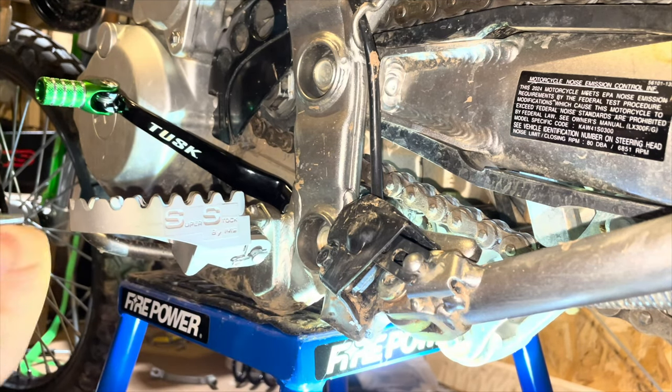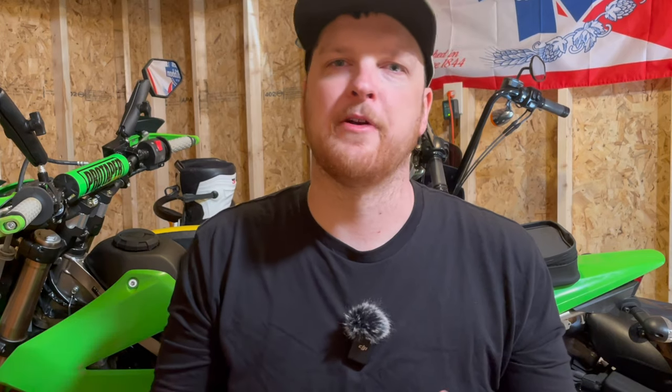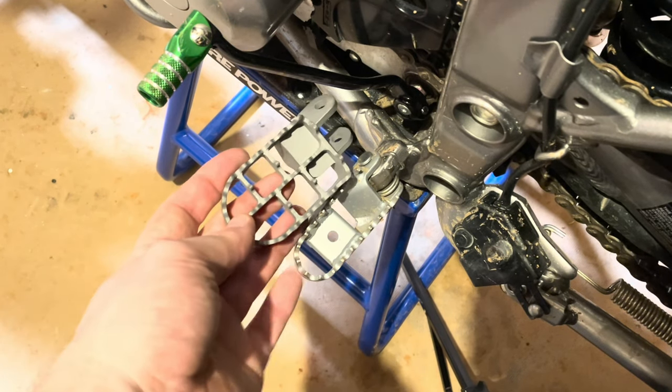I also switched out the foot pegs. I went with the IMS Super Stock foot pegs — a ton of people recommend those. They're much wider than the stock foot pegs. When you first get on these bikes and ride on the road or around in the backyard, the stock foot pegs don't feel too bad and you feel like you can get away with using them. But once you get on the tougher trails, you really need more foot real estate. These IMS Super Stock pegs will give you all the foot space you need and you'll definitely have more control of your bike on the trails.